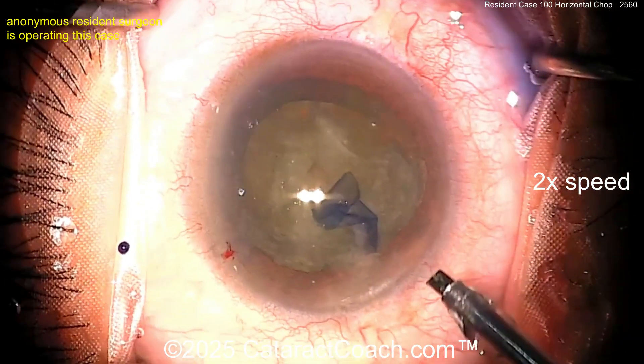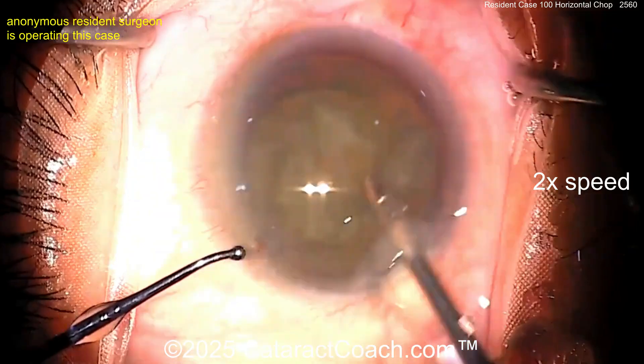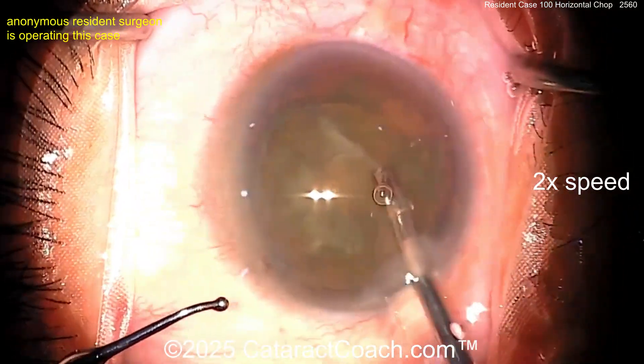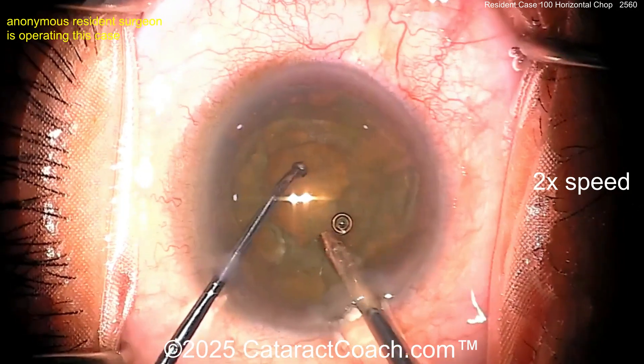Now let's see going in with the phaco probe. I usually pull the capsule flap out with the forceps as I do it, but you can just aspirate that capsule flap with the phaco probe. Take out a little bit of the viscoelastic, make yourself some room, and maybe aspirate some of the anterior cortical material.